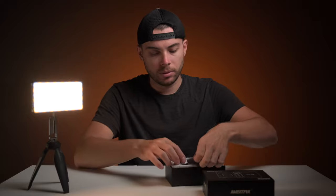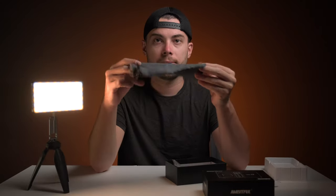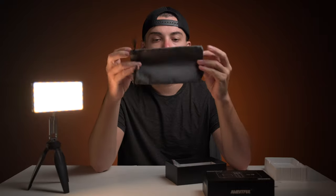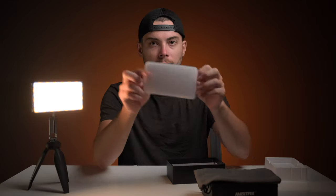Let me share with you what comes in the box really quickly. Obviously, manuals, and then you have a carrying case — a soft carrying case, which is nice. You get a USB-A to USB-C cable to charge the light. And then you get this cold shoe mount, two quarter-inch — I never use these things because they always get loose and make the light wobble. And finally, you also get a diffuser.